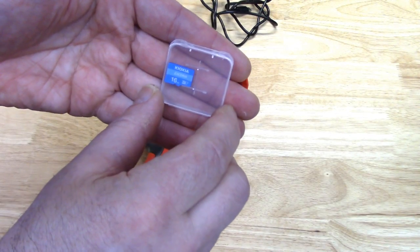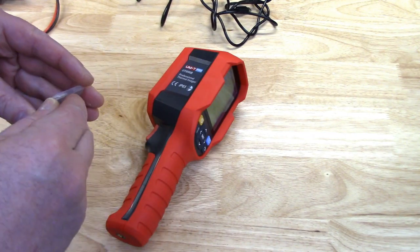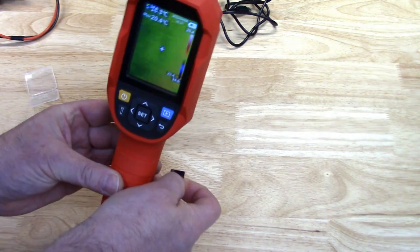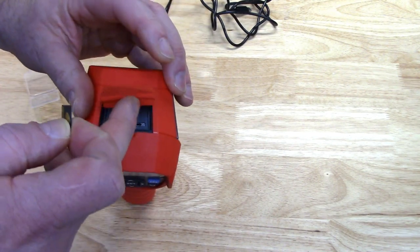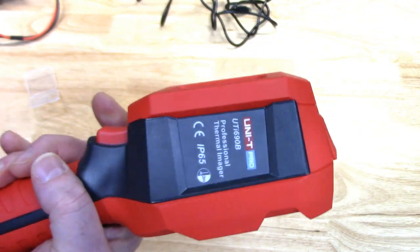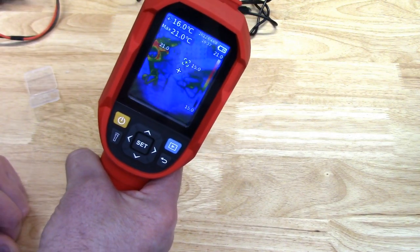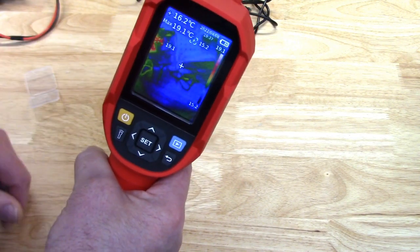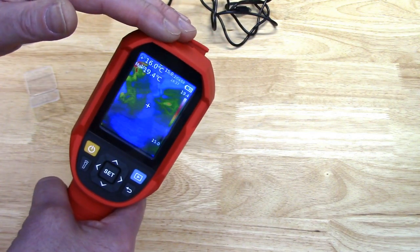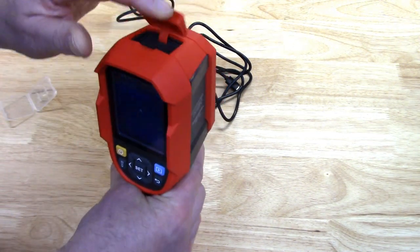The UTI 690B ships with a 16 GB micro SD card so you can record still images for future analysis. The micro SD card fits in a little slot in the top under a nice soft silicone cover. To take an image you just depress the trigger — that easy. You can either have it auto-save or have it ask you before saving. Images are saved as BMP files and you can extract them by pulling out the card or hooking up the included USB-C cable.